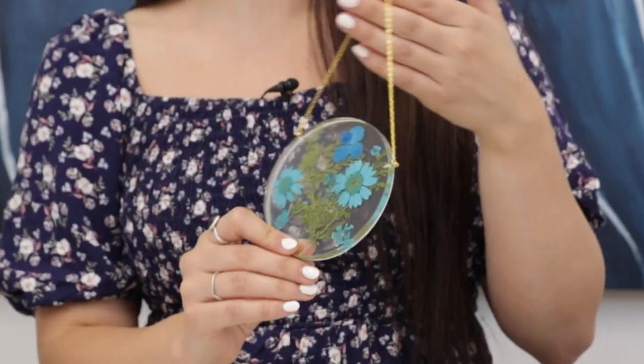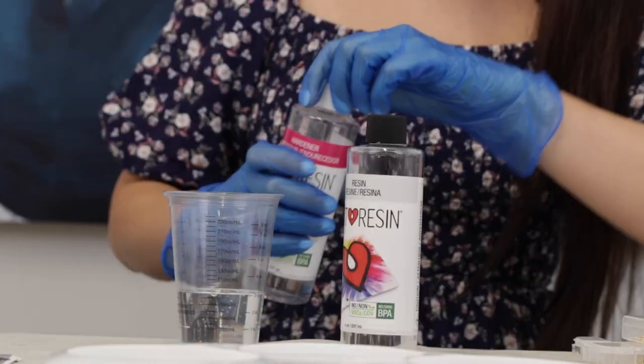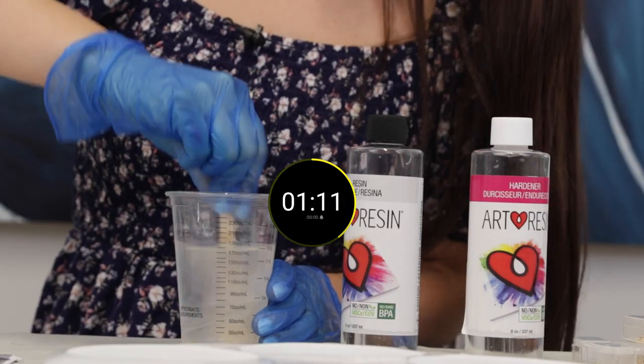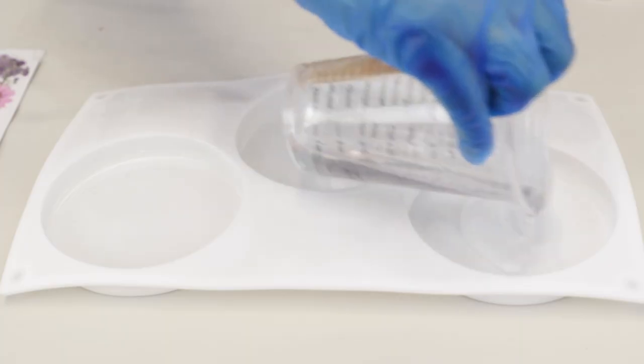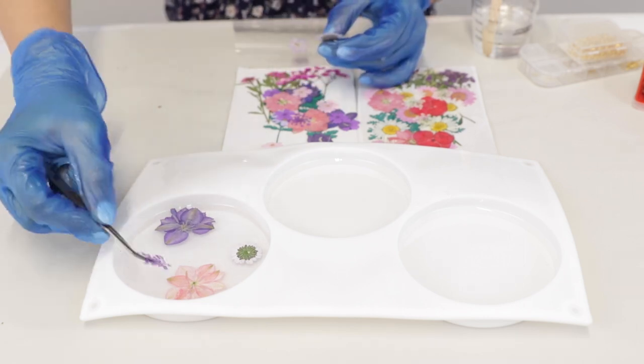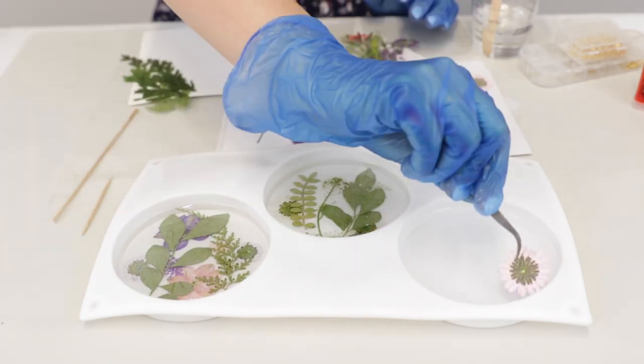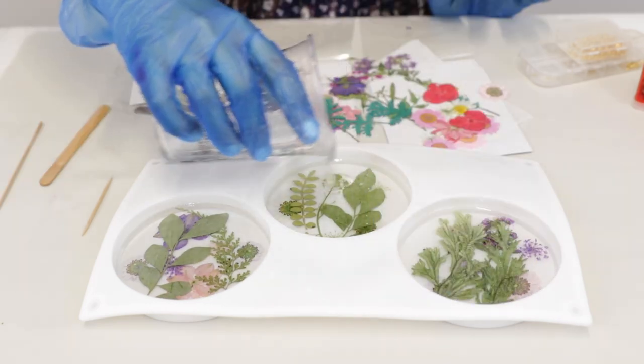I'm going to be showing you how to make floral wall hangings. Now that we have a one-to-one ratio, we're going to start mixing. Start the timer. Our resin is all mixed. Pour the resin in first, add our flowers in, just get creative with it. Think of how it's going to look once it's turned over. Push them down very carefully, then add some more resin.